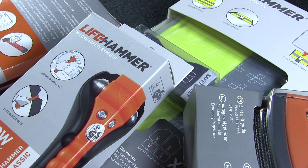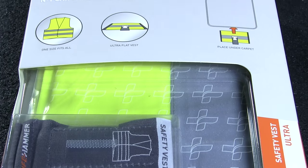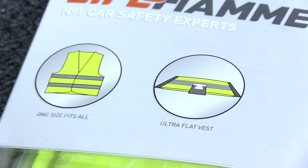Despite the company name, Lifehammer makes more than just the Lifehammer — they also manufacture general vehicular safety products. This reflective safety vest was designed to lie flat under the carpet of a car, to be taken out and worn to aid visibility in an emergency.